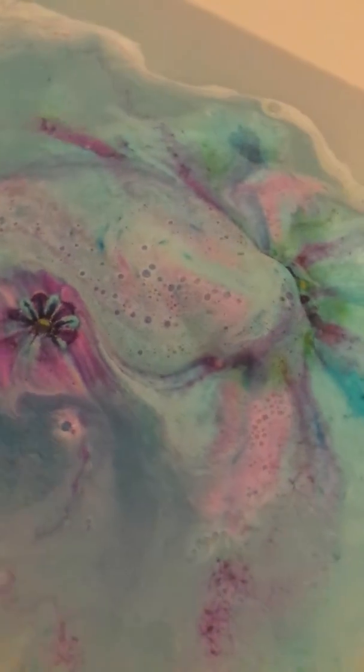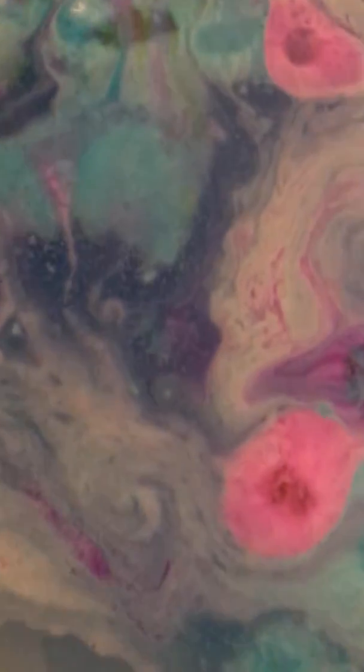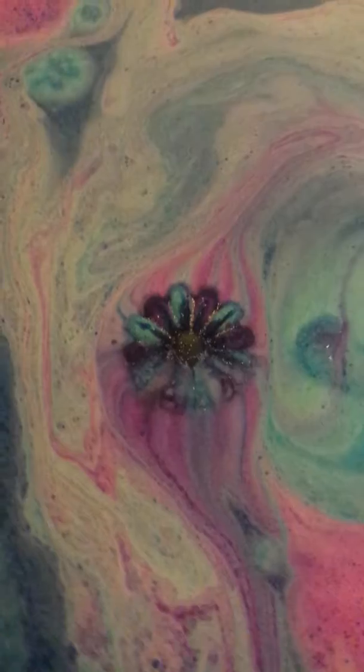It's swirling round and round. The water. Oh, it's so pretty. I don't even know where it is. There's that one looking really nice slowly. There's bits everywhere.